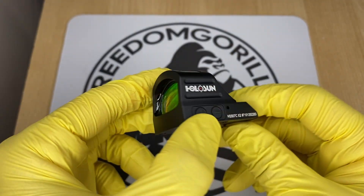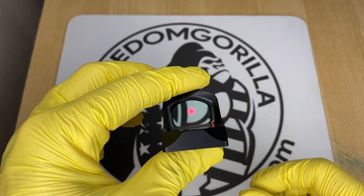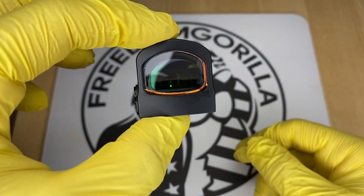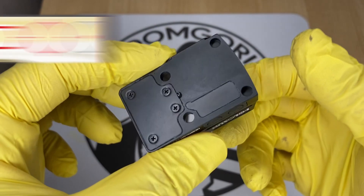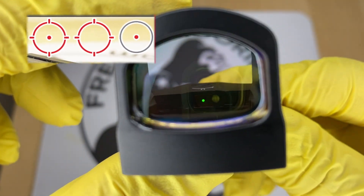The next optic is the Holosun 507C. The 507C is almost identical to the 407C except it has Holosun's MRS reticle. The MRS reticle has a 32 MOA outer ring and a 2 MOA dot in the center. The 32 MOA outer ring helps you pick up the dot easier when drawing the weapon. You can configure it to use only the 32 MOA circle, only the 2 MOA dot, or both together — just hold the minus button for three seconds to change it.